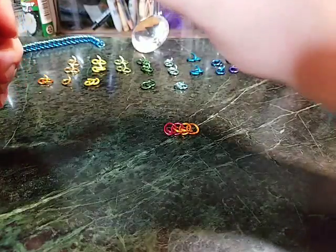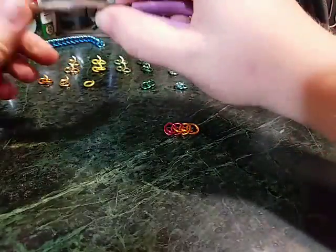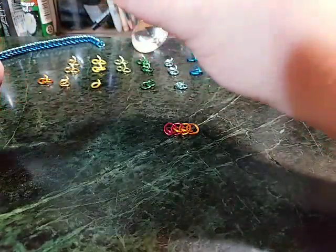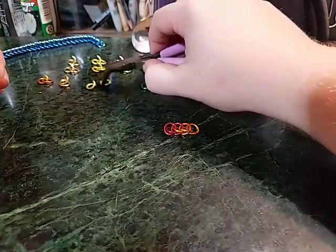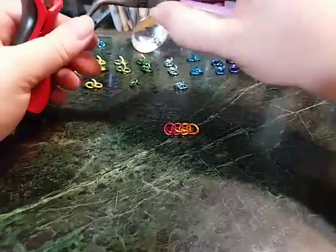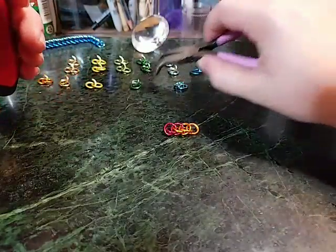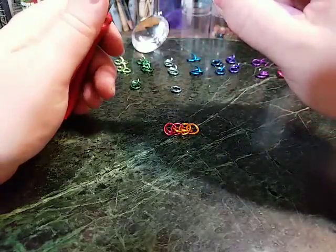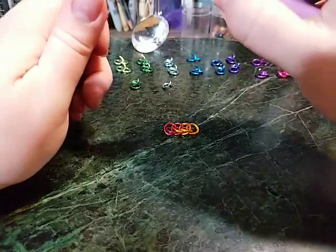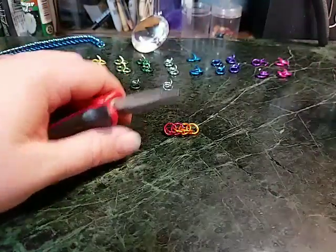These rings I'm using here are anodized aluminum. I wouldn't recommend tumbling your anodized aluminum in a rotary or vibratory tumbler with stainless steel shot, because that will remove the pretty color. I also didn't have enough of all the different colors to do a solid repetition of all of them, which is why there's more of some colors than others. But you could do this weave out of copper, stainless steel, niobium, or titanium — the possibilities really are endless.